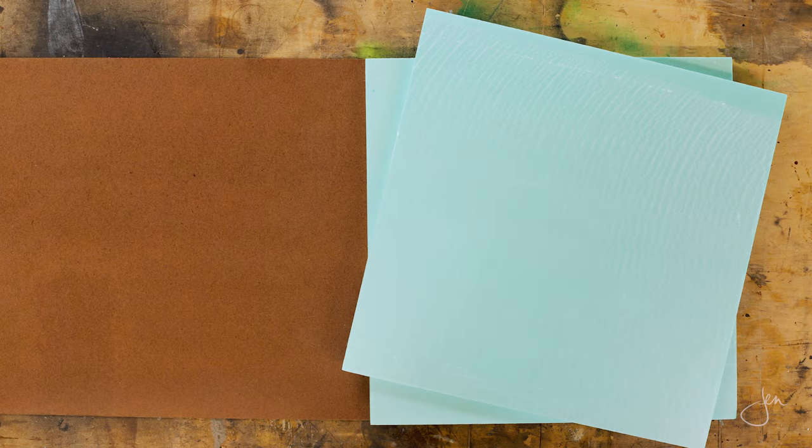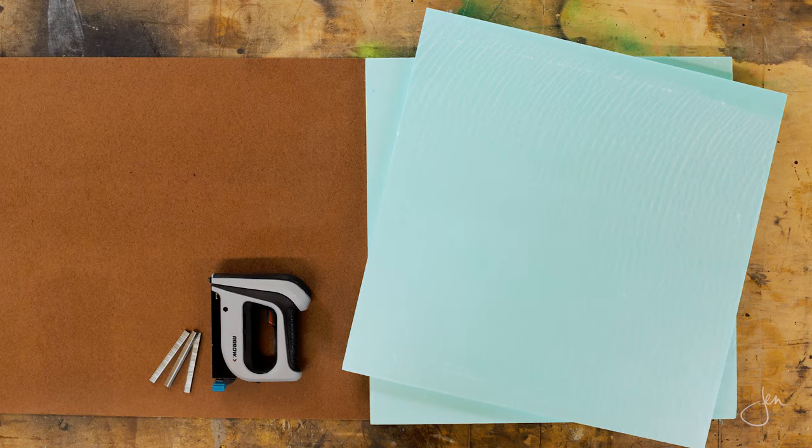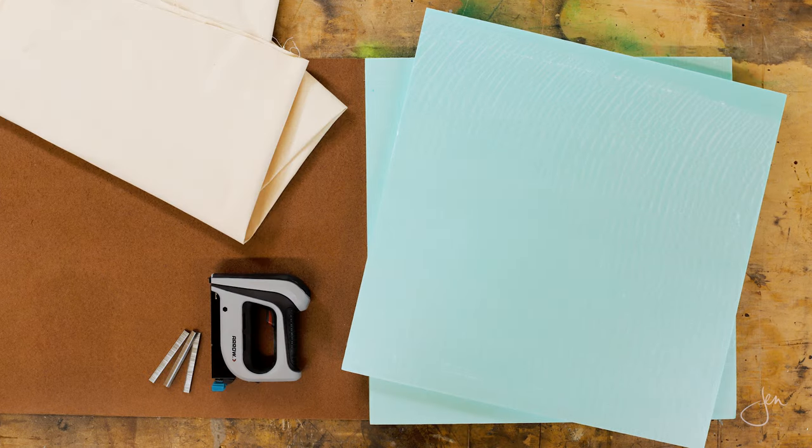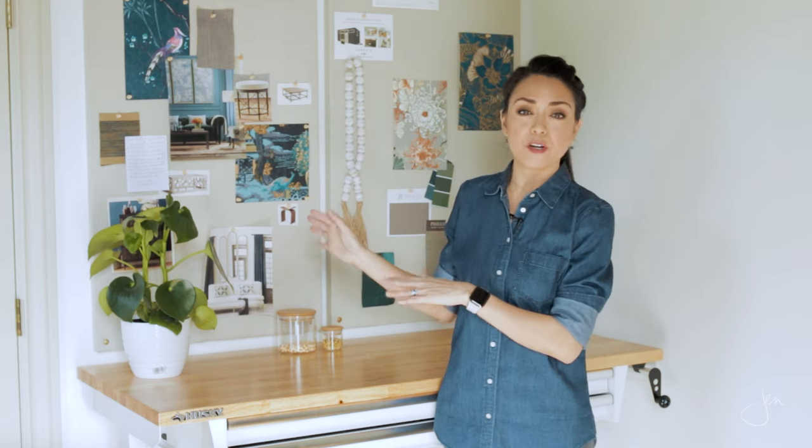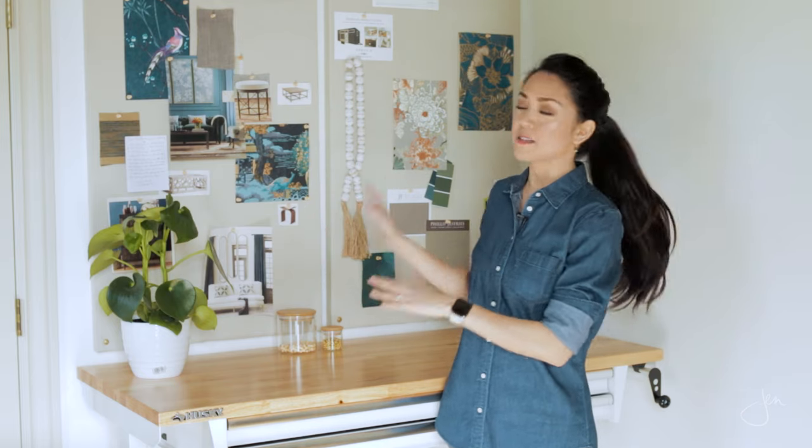Here's what you're gonna need: a quarter-inch MDF board, foam insulation panels, a stapler, some sturdy fabric, and a hot glue gun. You can make your pin board as small or as large as you want. Mine measures 24 inches by 48 inches and I made two of them because that's just what fit best in my space. I'll be sure to leave the links to all the tools and materials I use down in the description box below.